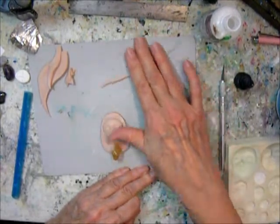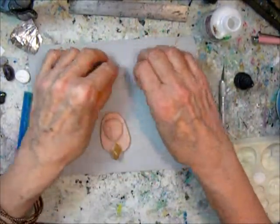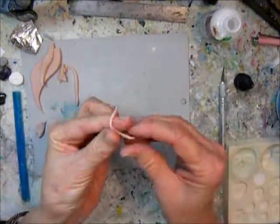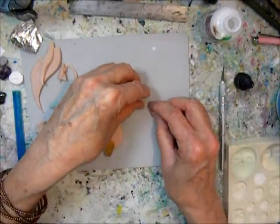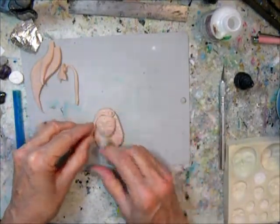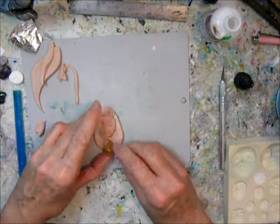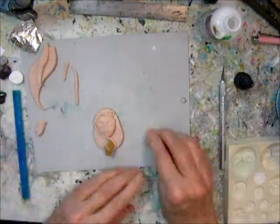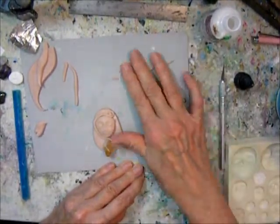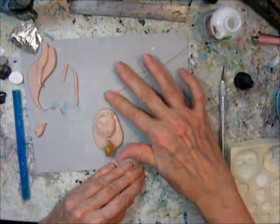Here I'm making some thin snakes. Super Sculpey is really easy to work with. I don't know that it comes in any other color, but I always paint my art anyway. You can see here I'm rolling the snakes around the stone and over it to hold it down and make sure it's securely attached.